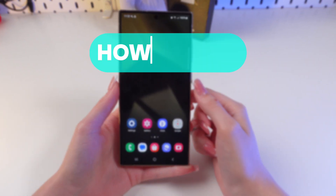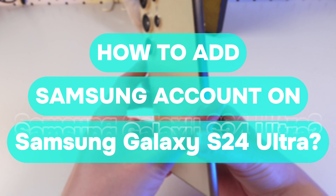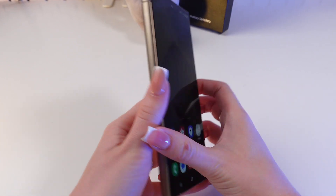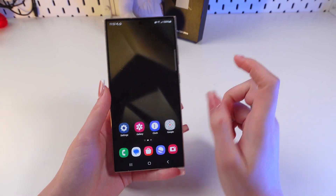Hello guys, in this video I'm gonna show you how to quickly add a Samsung account on your Samsung Galaxy S24 Ultra. Before we start, don't forget to follow to see more useful content.